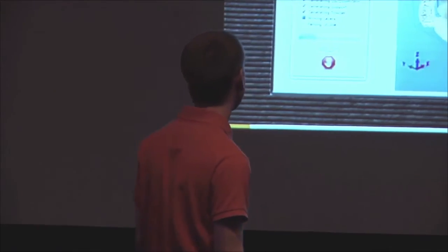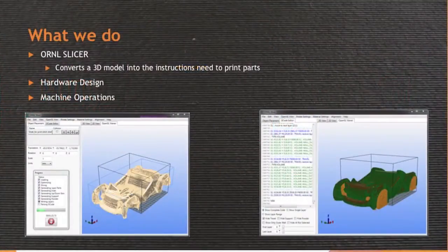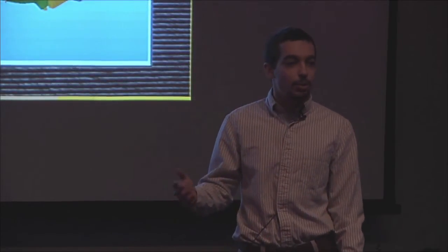Alex and I work at Oak Ridge National Laboratory in part with these large-scale 3D printers. Specifically, I work on the software. What it does is take your model that you've designed and convert it into all the instructions that the printer needs in order to figure out how to actually make the part — it tells us where to go, where to put material, and when to turn certain things on and off.